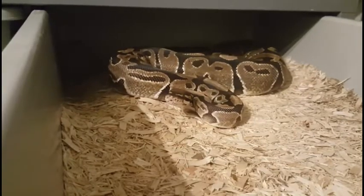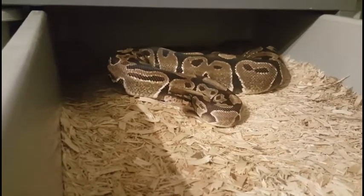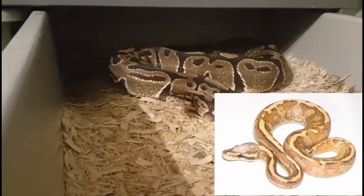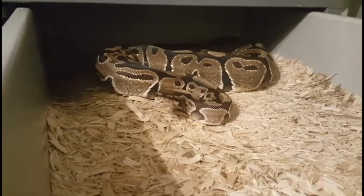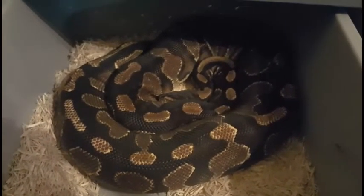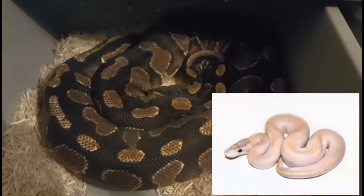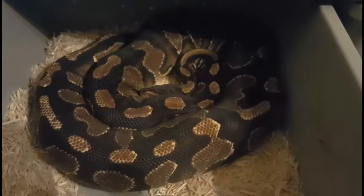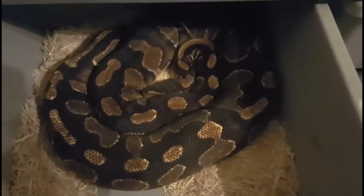This is Morgan, our Vanilla female. Out of the pairing, we're hoping to get Vanilla Cream Yellow Bellies. So far they've locked up three times, so everything's looking good — as you can see, she's giving me this stare down. And this is Danu, she's a Yellow Belly. Out of this pairing, we're hoping to get some Fire Ivories. She's locked up with our male twice so far this year, so hoping to hit the odds on this one.